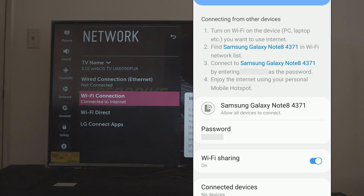Here you can see the Wi-Fi network is called Samsung Galaxy — and the password is there as well. Those are the two things that you need to connect to the internet.